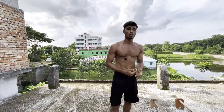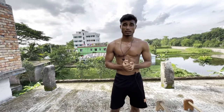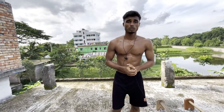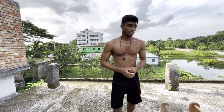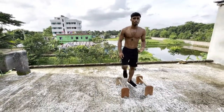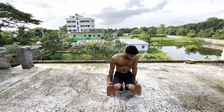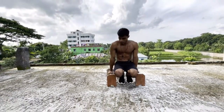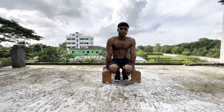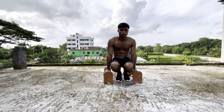Next we will do the hold — strength hold. Let's go guys, we will hold for a minimum of 30 seconds. Focus on your grip strength and hand strength.